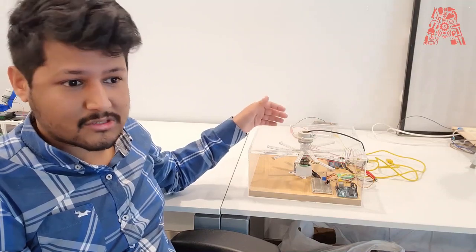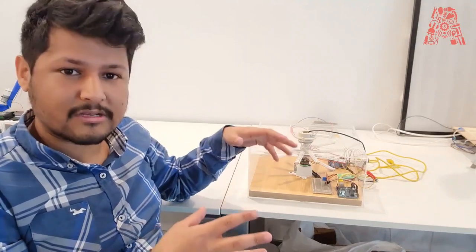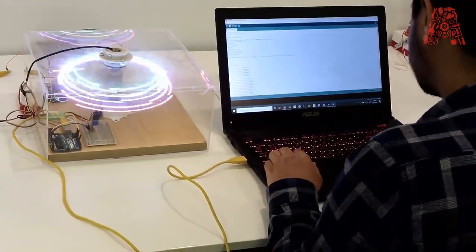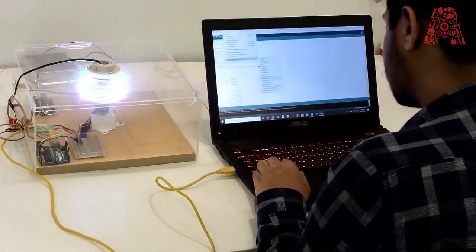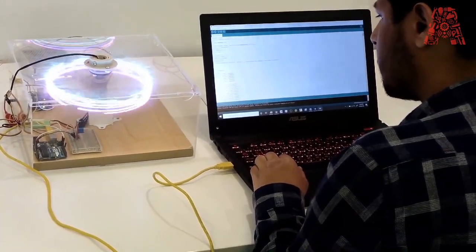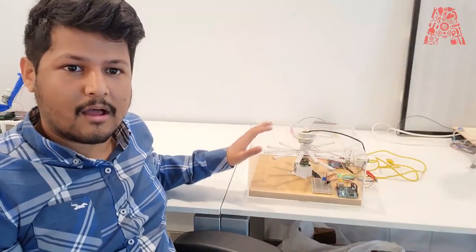We also have a potentiometer set up so that we can adjust the speed of the POV. So we could see how different effects are formed, how these effects work, how these effects regulate. And we also coded different modes for it as well. For now we hardcoded a lot of the modes, but we are also looking into ways of making a custom software to import images onto the POV display.